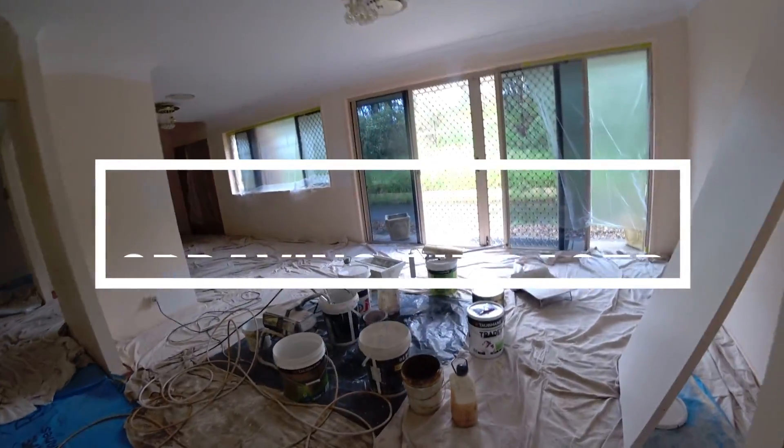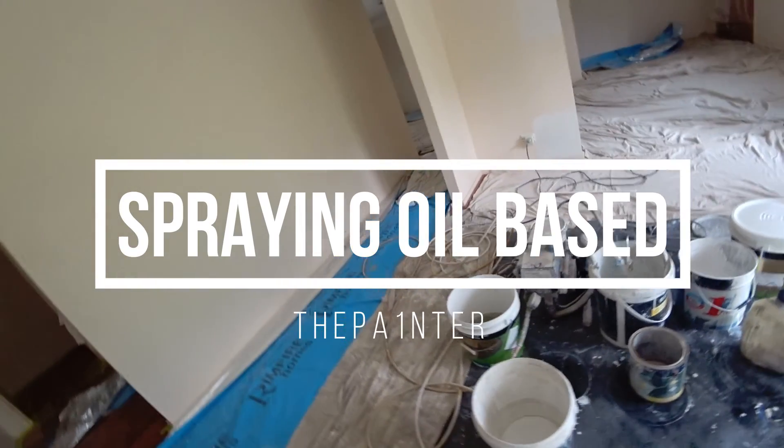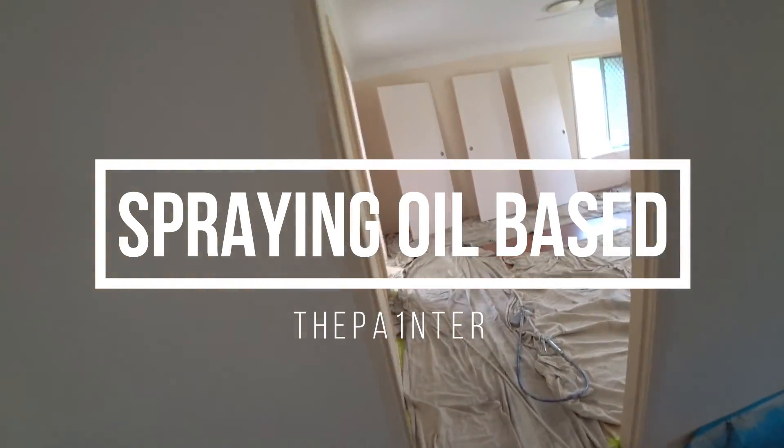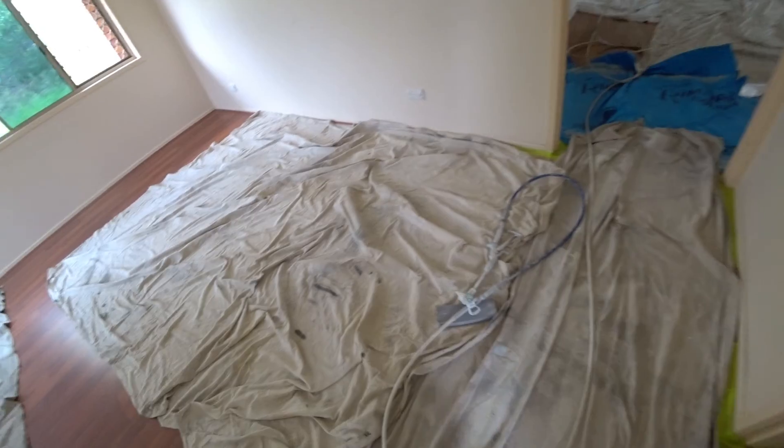Everybody's having trouble or don't want to run oil-based undercoats or oil-based paints through their spray gun. What I'm doing is spraying oil-based undercoat. Basically, I've just covered up and this is a mist coat of oil-based undercoat. I'm spraying it with the 208 tip. It hasn't been thinned out — it's pure paint.